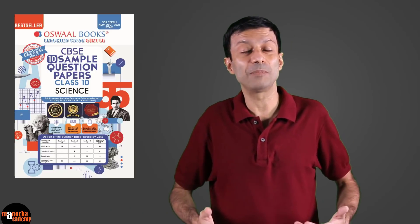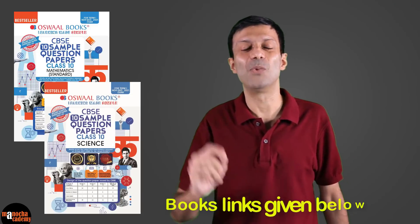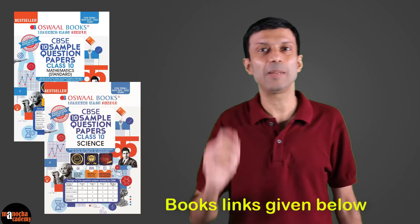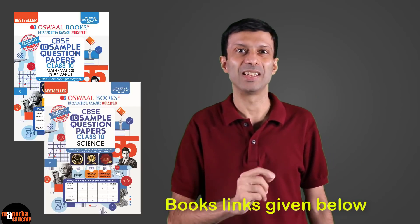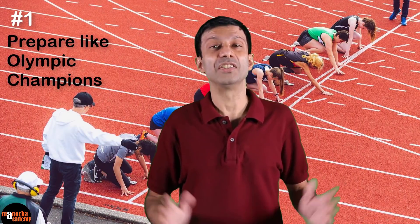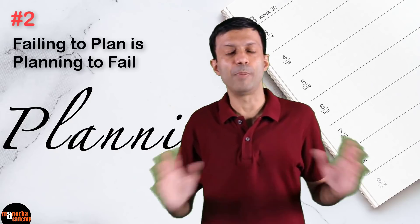That will give you a good idea of what to expect in the Term 1 paper, so you won't be in for a big surprise. The books also have mind maps and chapter revision notes, so they're perfect for Term 1 preparation. Do check out the Oswald Books CBSE sample question papers — I'll put the links below. Remember tip number one: prepare like Olympic champions.